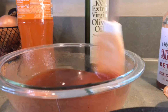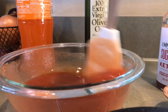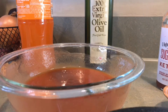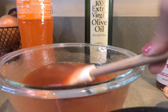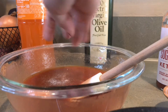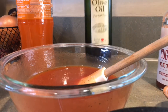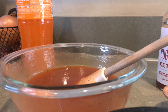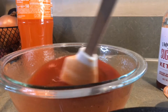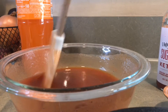Tenemos que estar probando constantemente. Siempre que cocinamos, en lo personal a mí me gusta probar cada vez que sazono. Entonces vamos a probar. Le falta un poquito más de sal. Y le vamos a poner un poquito de aceite de oliva. Y lo vamos mezclando. Que es el aceite verde también, si no me equivoco, pero yo no tengo aceite verde, entonces yo aquí lo hago con aceite de oliva.